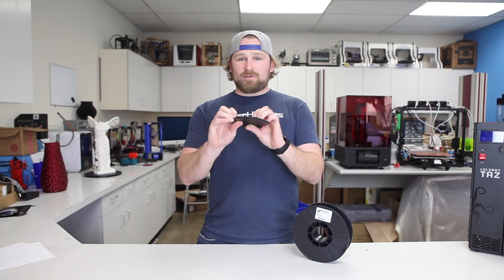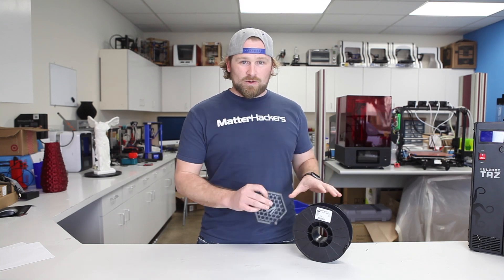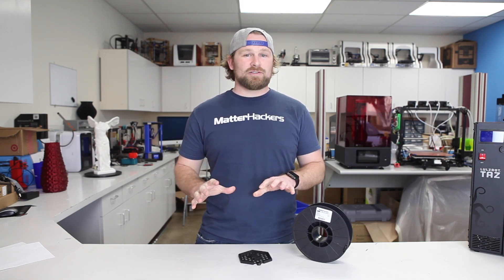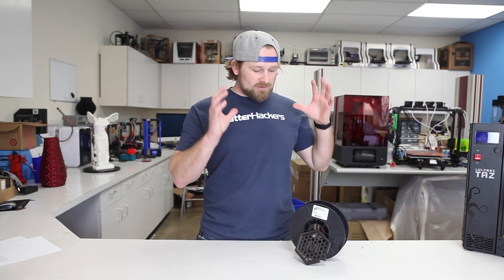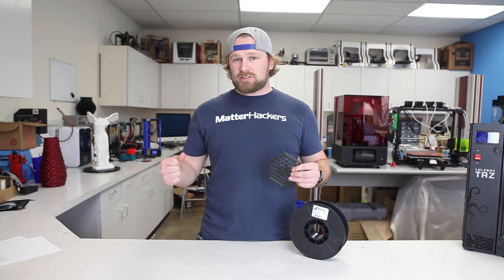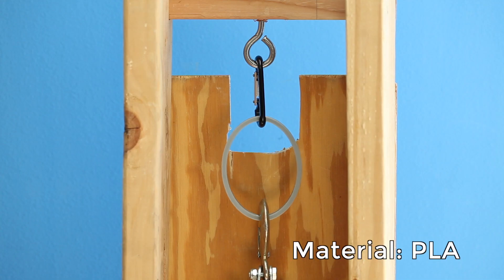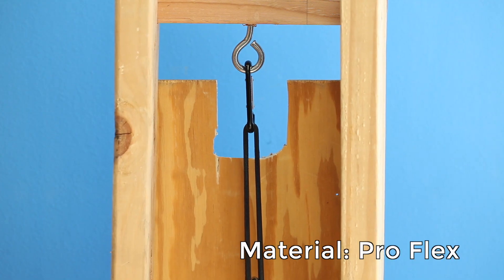Everyone wants to print with flexible filaments, but we all know they can be a little bit difficult. There are a couple features about the Pro Series Flex that make it super strong, super flexible, and ultimately easy to print with. We've designed Matterhacker's Pro Series Flex around its flexible properties. It's got an over 600% elongation factor, meaning even this part at its thickest design components is super flexible. The flexibility combined with its strength make this an unmatched material in the industry.